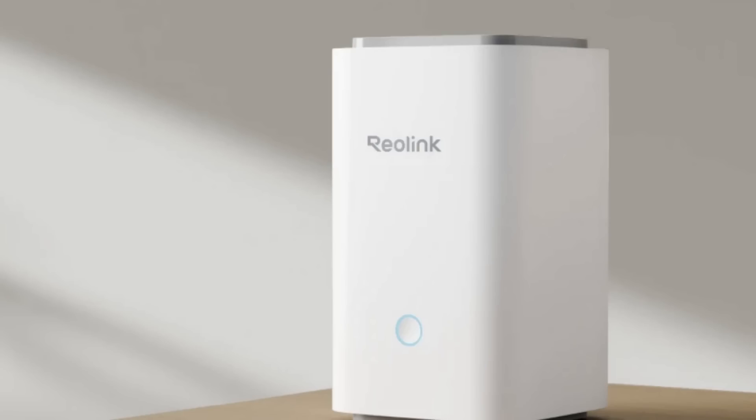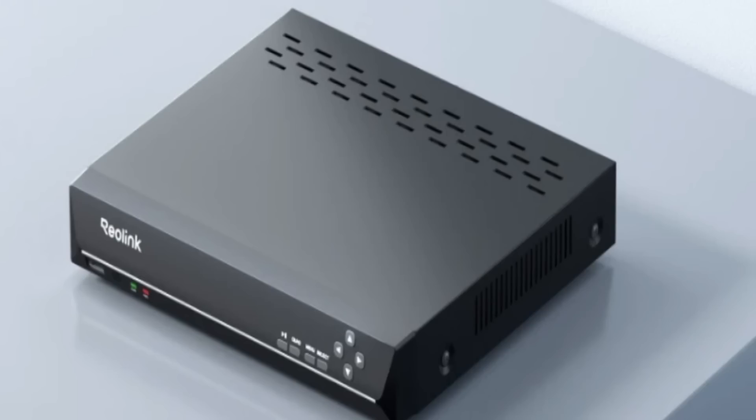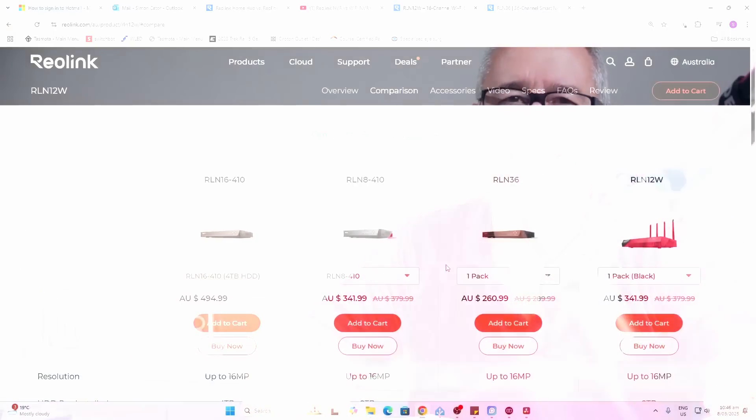But amongst the home assistant crowd, most of us want our content stored locally. Home hubs like this one from Reolink are ideal for home and small business environments, whereas NVRs are more suited to large-scale surveillance needs.